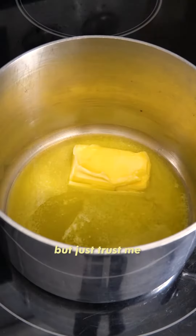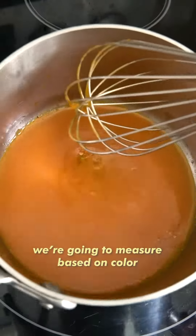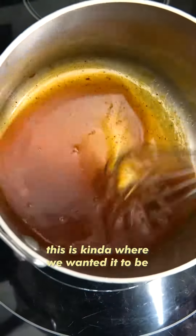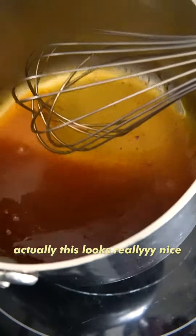Okay, I know it's a lot of butter, but just trust me. We're gonna measure based on color, trying to make it into a deep orange. Ooh, it actually got really dark from the honey. This is kind of where we wanted it to be. Actually, this looks really nice.